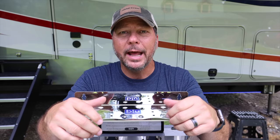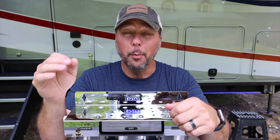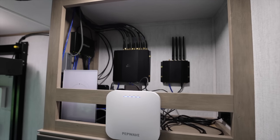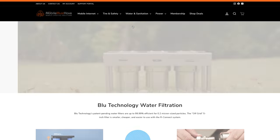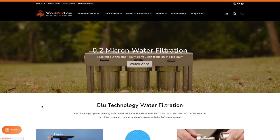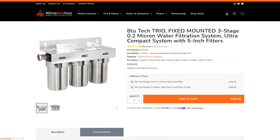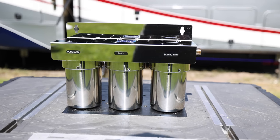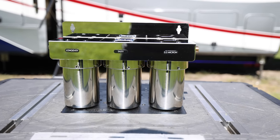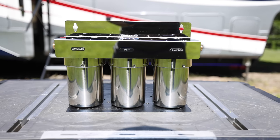As luck would have it, our awesome partners at Mobile Must Have, who we partnered with for all of our internet gear — I'll link that video below — they now carry filter systems, including this filter from Blue Technology. This particular filter is the Blue Tech Trio fixed mounted three-stage 0.2 micron water filtration system. It's a long name for a very tiny product, tiny as compared to other filter systems.